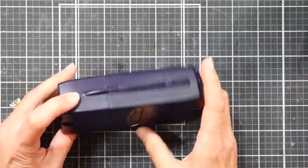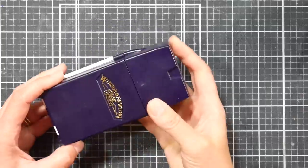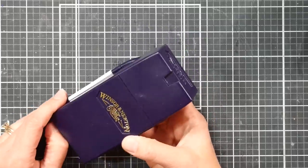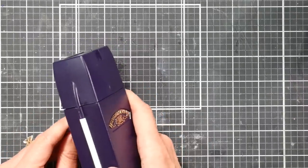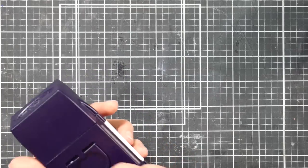Hi, Lindsay here, the Frugal Crafter. Today I have a review of the Cotman Sketcher Box by Winsor & Newton. I picked this up a few months ago on sale — I've wanted this palette for a few years, probably since I first saw it. I thought it was really cute but very expensive. The Cotman version was going for around $75 and the professional version was about $150, so it was just a little too rich for my blood.